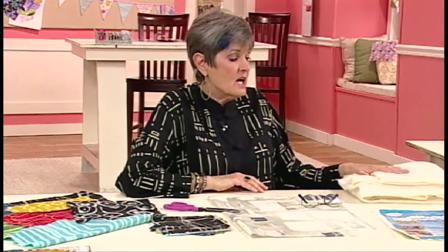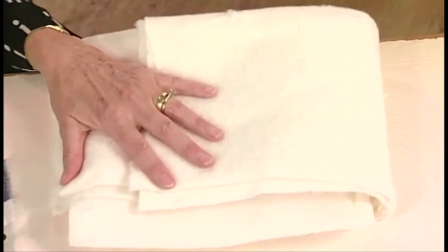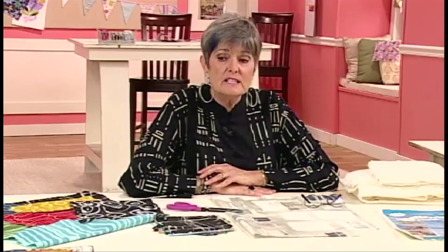I like a low loft batting — you can use whatever batting you like, but this is the one I like. The project is done with both sewing machine stitching and hand stitching. Honestly, you can do it all sewing machine or all hand stitching. The first few times I did this project I did it by hand. So it's very versatile. I like to combine the two so that I'll have a lot of texture.